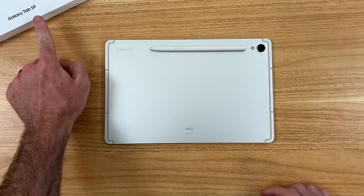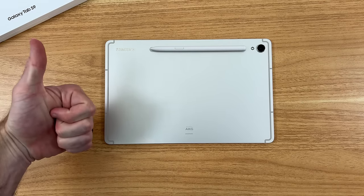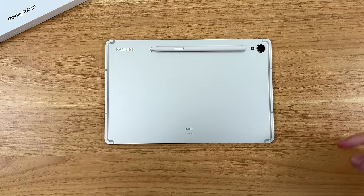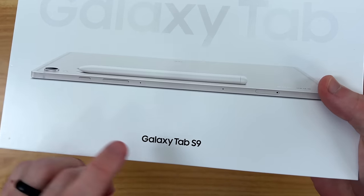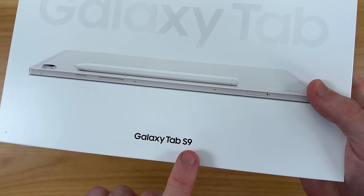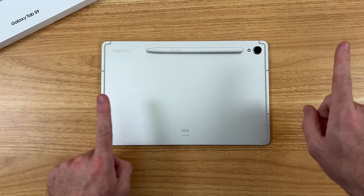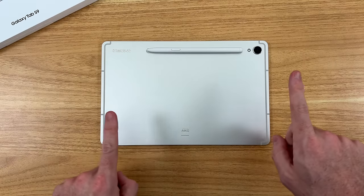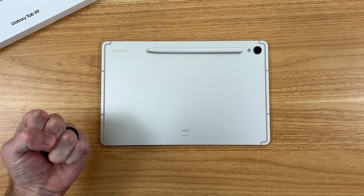I'm curious to hear your thoughts on the Galaxy Tab S9 down in the comments below. If you enjoyed this video, be sure to give it a thumbs up and consider subscribing to the Shane Simons YouTube channel. In my next video we're going to be checking out the Galaxy Tab S9 Plus — it's arriving tomorrow. You can also check out some of my other Samsung videos from the past week or so. Thanks so much for watching — take care!